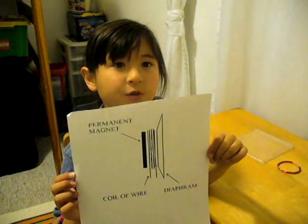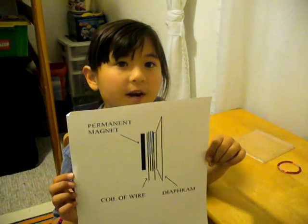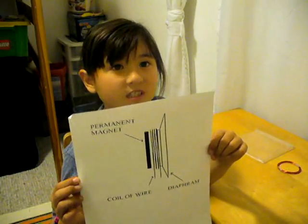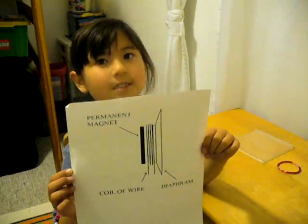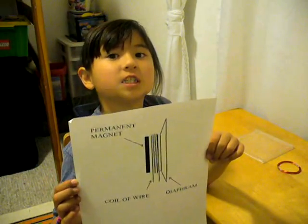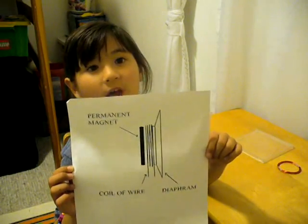When I found out that speakers have magnets in them, I decided to try to make one. I noticed that they have four things: a permanent magnet, some wire, a diaphragm, and a frame to hold everything in place.